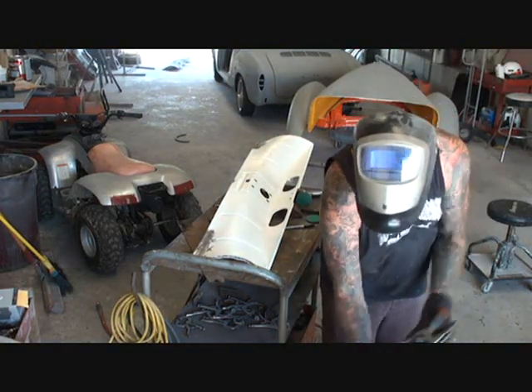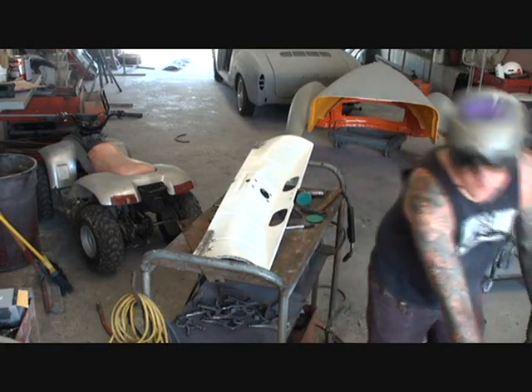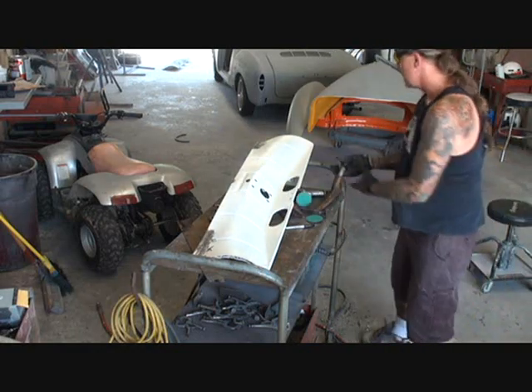I just got done welding our two corner pieces on. I had to go ahead and cut the other corner off because the other corner was messed up too. So I went ahead and replaced it.